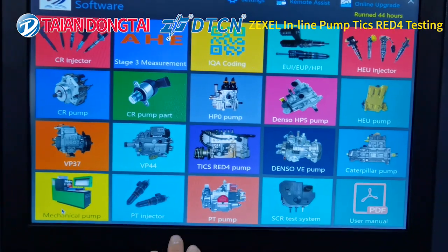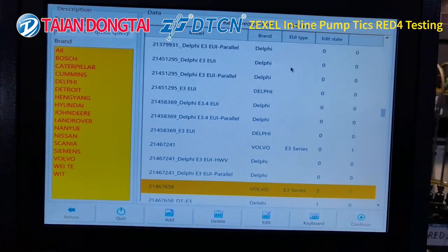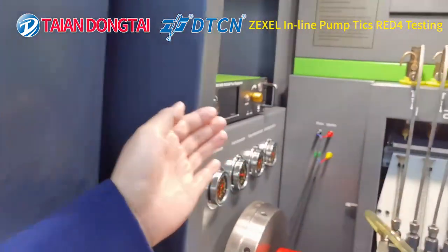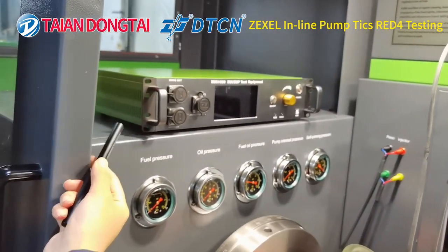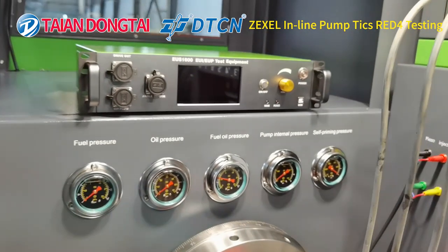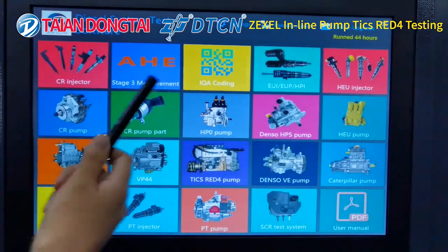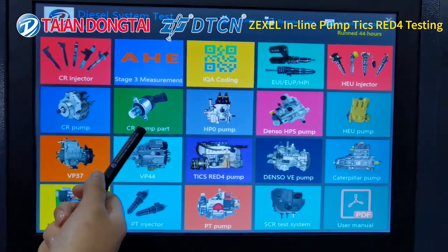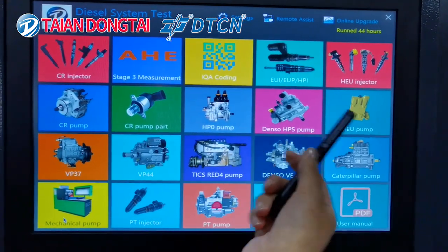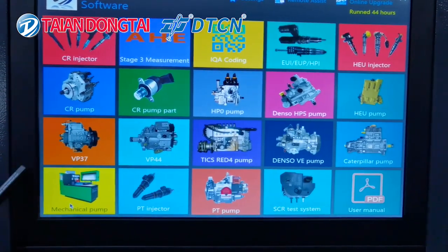For testing the UI UP function, you can choose to use the system on this test bench. You can choose the system to test UI.